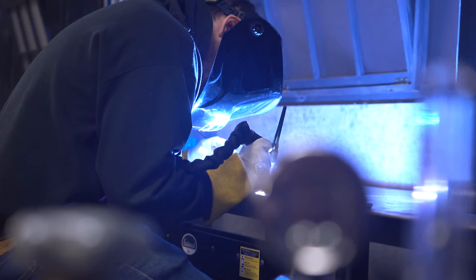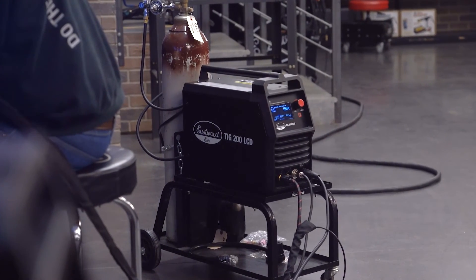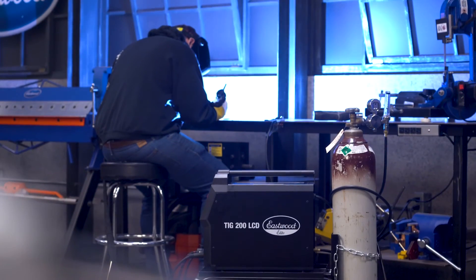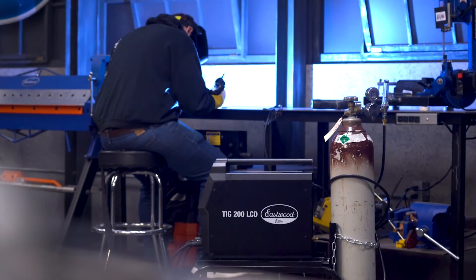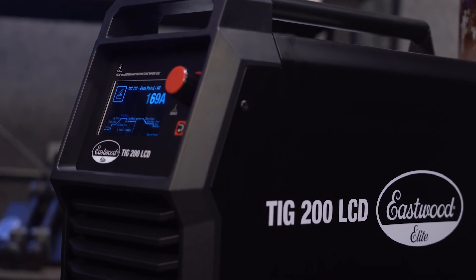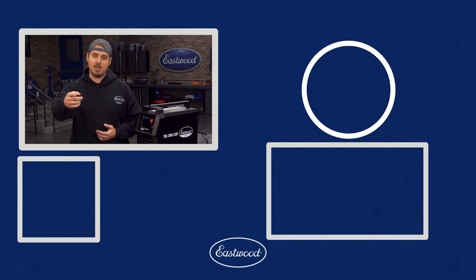TIG welding really isn't that difficult to pick up, and this machine gives you all the professional controls you want in an easy-to-use welder. Whether you're a beginner or someone who has a lot more experience, you can check out the Eastwood YouTube channel for a bunch of videos that go from the basics to advanced TIG welding techniques, as well as more videos on all the features of this machine. Click the button to visit eastwood.com and get yours today.